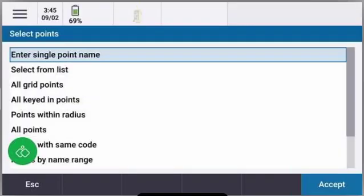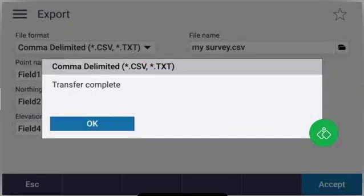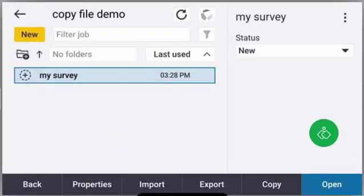I'm going to press accept and then select the points I want to export. Now that my point file has been exported, I'll tap OK. Now I want to copy that file over to my flash drive.